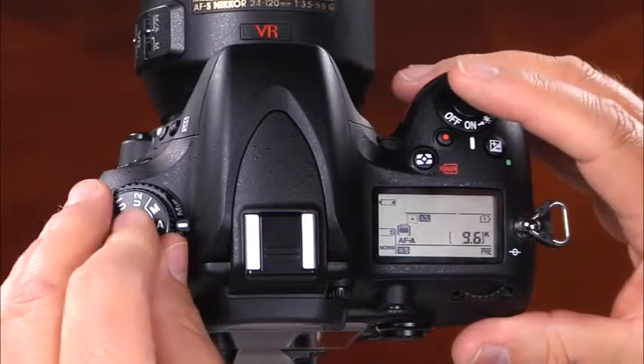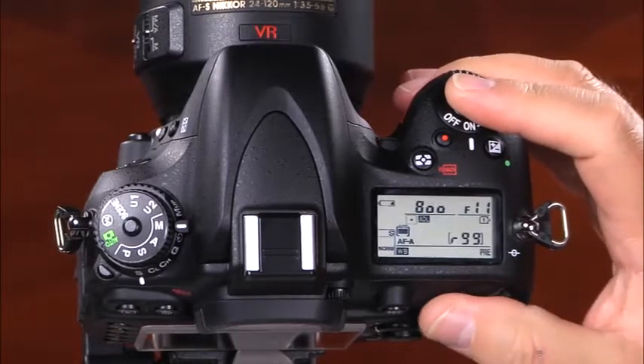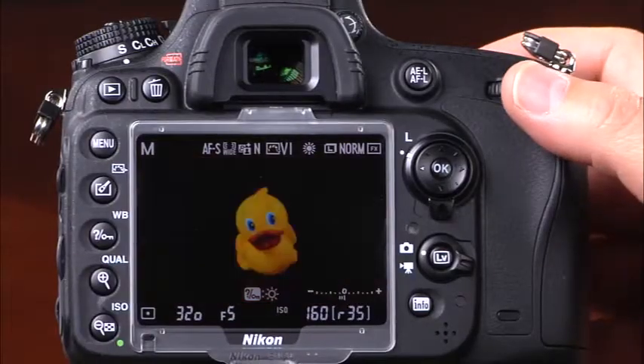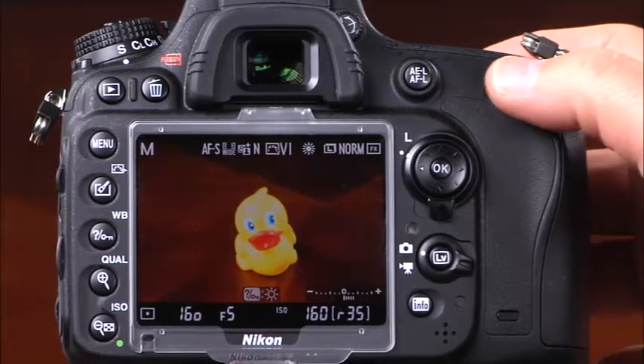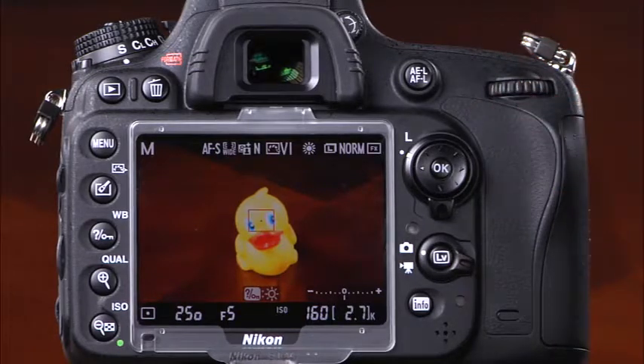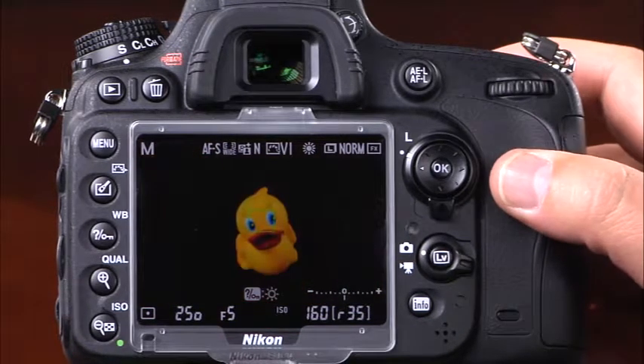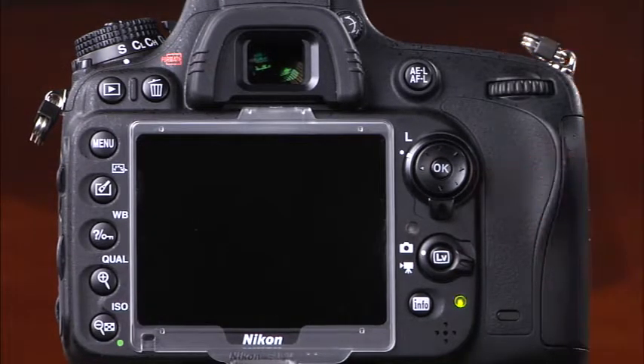The last shooting mode is manual, or M mode, which gives you complete control of the camera. In manual mode, you set both the shutter speed and aperture to create the exposure. Use the lock release and mode dial to select M. To set the shutter speed, rotate the main command dial; to set the aperture, rotate the sub command dial. Press the shutter release button halfway to watch the exposure scale on the information display or through the viewfinder — when the exposure level indicator is near the center of the scale, the image should be properly exposed.